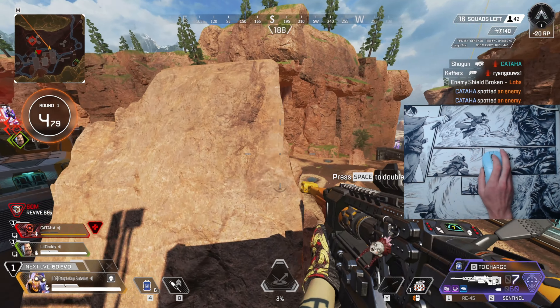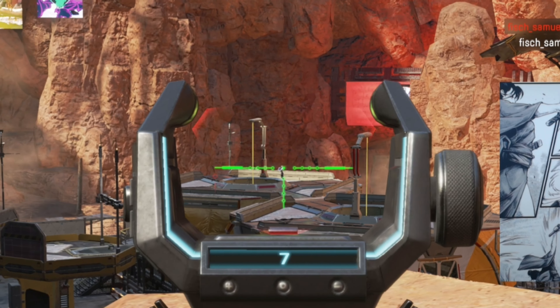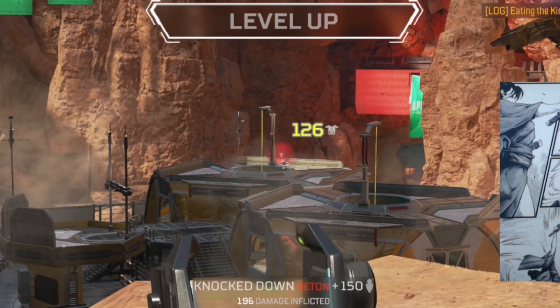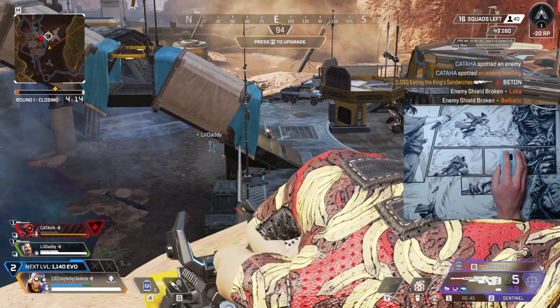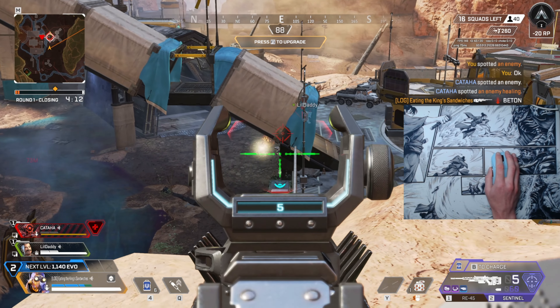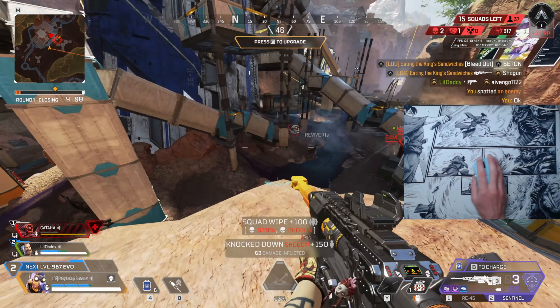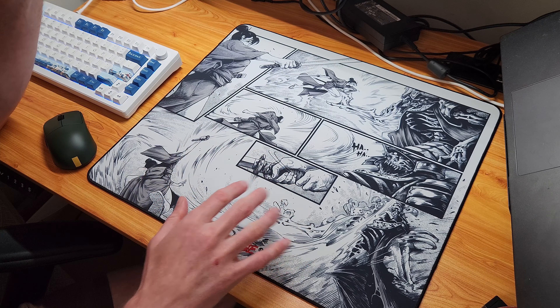I think this pad is a brilliant option for those wanting a different speed pad experience. If you aren't looking for extreme levels of speed and want a really nice design, I can wholeheartedly recommend it. I hope Ghost Glides continue to use this surface because it works really well, and I'd love to see them iterate on it with different cool designs like the one they've got here.